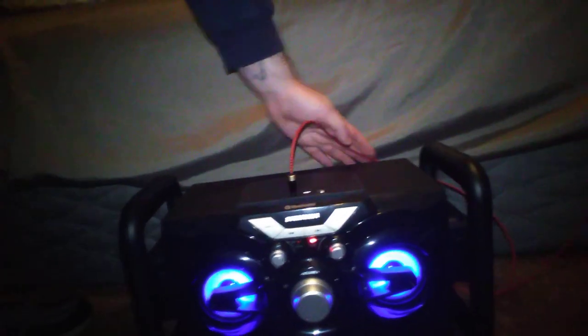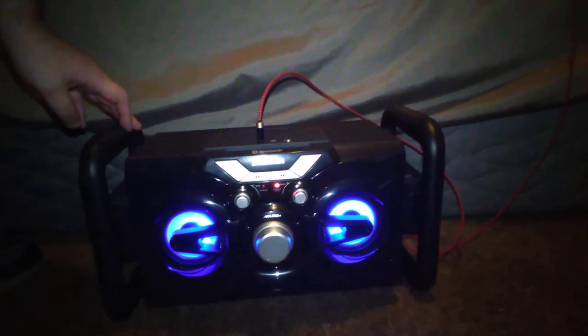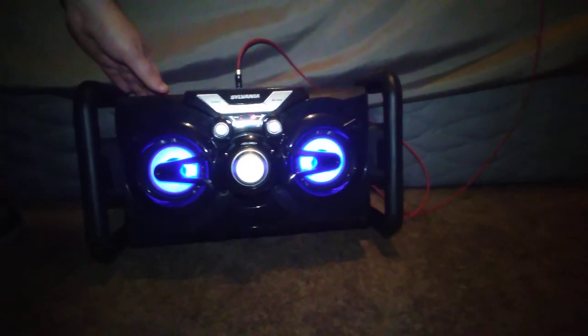Anyway, it's pretty loud — well, it's not the loudest. It's got some good bass to it, but it doesn't feel like a real boombox. For $25 though, it's not bad, but it's not amazing either.